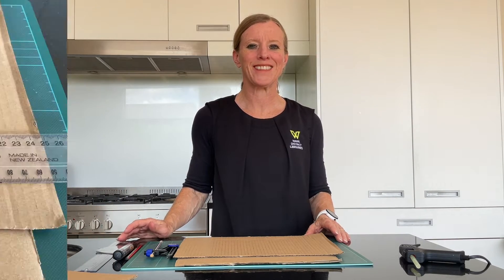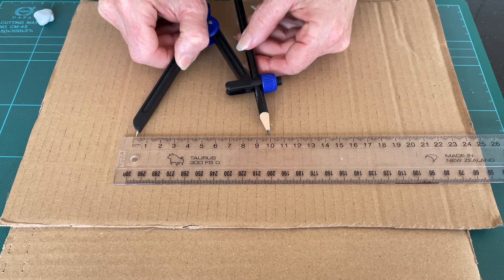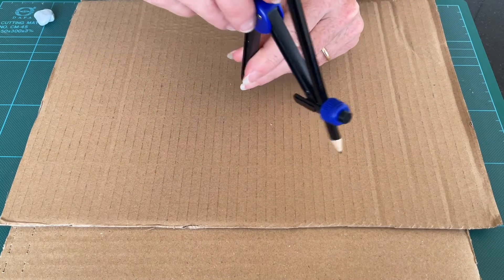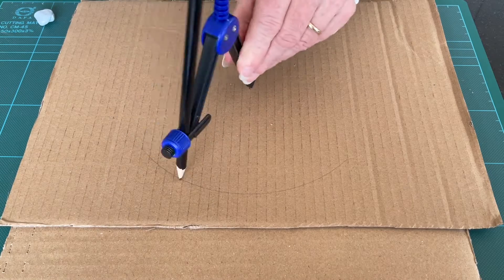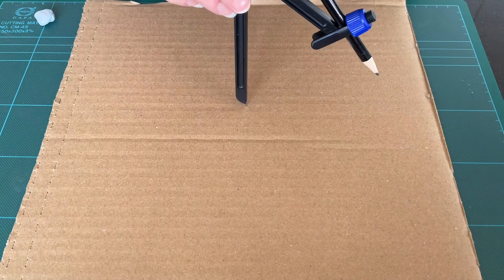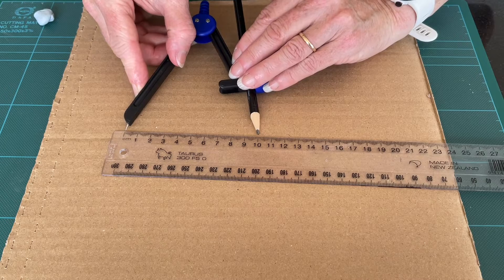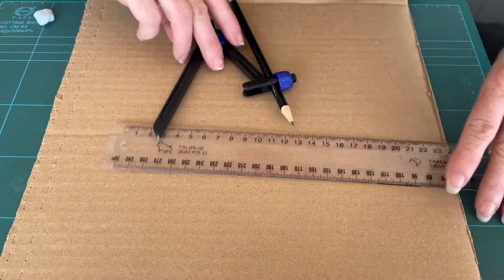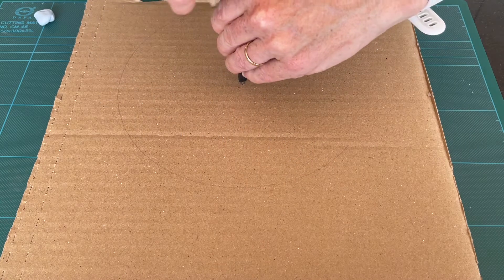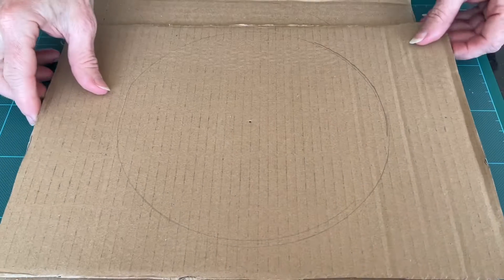Let's take a closer look. Make a start by setting your compass to 10 cm diameter, then draw this on one of your pieces of cardboard. Also draw that on a second piece of cardboard — just check again to make sure the compass hasn't moved. Then cut those both out.